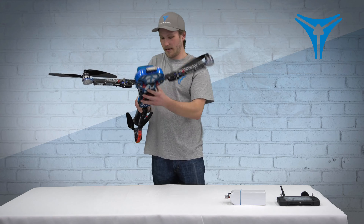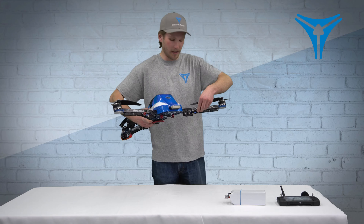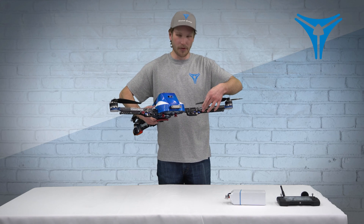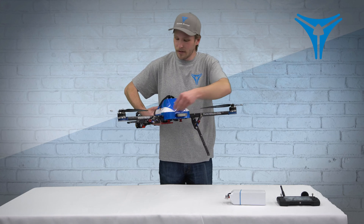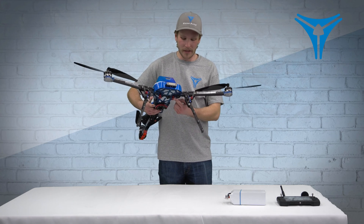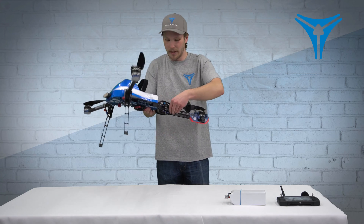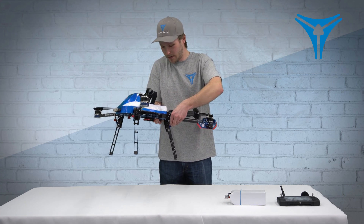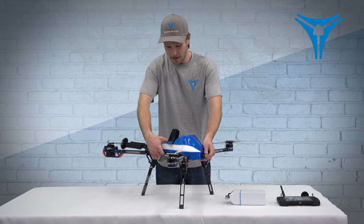Now we'll want to set it down on the ground, and that means extending the re-tracks here. We'll use the red knob — anything red on the drone means it can be manipulated, whether that be the pull pin on the bottom or the pin for the re-tracks. So we'll extend all three re-tracks just as such. Now you're good to set your Switchblade Elite on the ground.